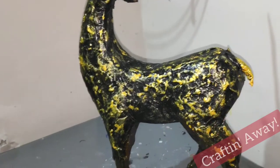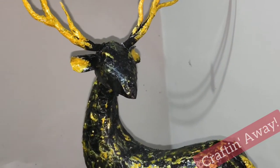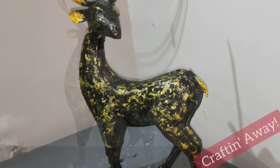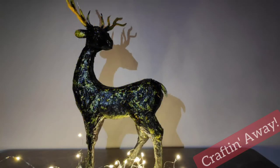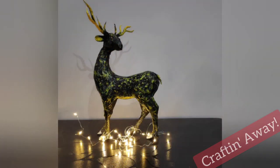We shall also create two horns for the deer using normal tissue paper and give them the golden color. Using very simple homemade materials you could create such a beautiful statue for your home. You can place this at the entrance of your house to amaze your guests. I hope you all liked it — bye bye!